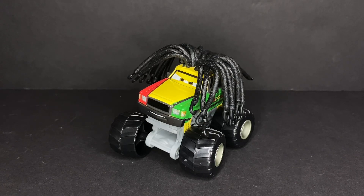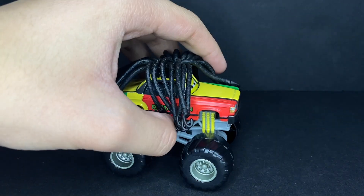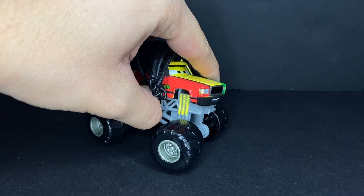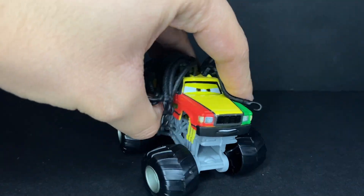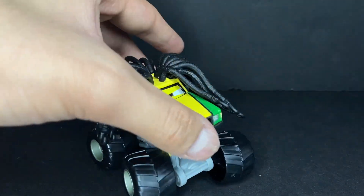Alright everyone, here we have the Rastakarian right outside of the package. This guy is just as great as he was so many years ago when I got his very first version release. He does have cool kind of suspending tires — they can move, and there's a lot more room for them on the bottom. He can turn right, he can turn left, and he can make cool poses as well, which is very cool.